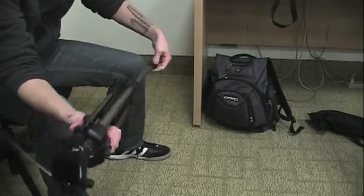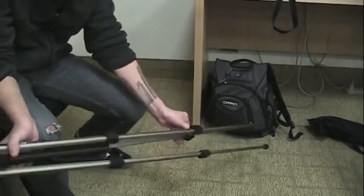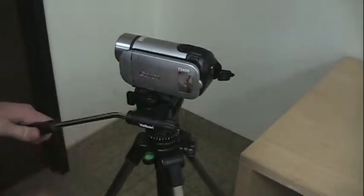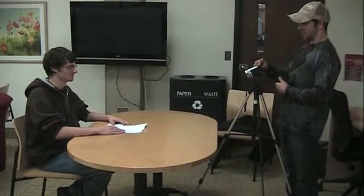A tripod is highly recommended to stabilize your camcorder and improve video quality. To set up the tripod, extend the legs and adjust the height to chest level. Insert the screw at the top of the tripod into the threads on your camcorder and tighten. You are now ready to film your video. Move through your storyboard in order and film each step of the tutorial. You may want to film multiple takes for some shots so that you have more footage to work with later.